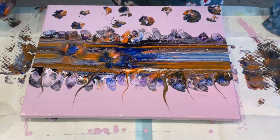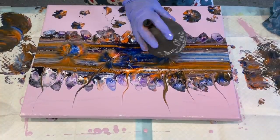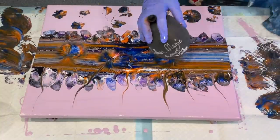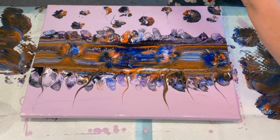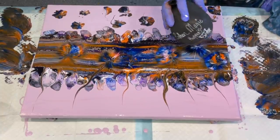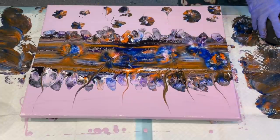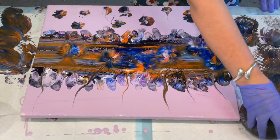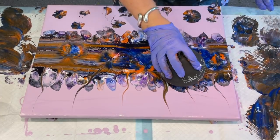At this stage you would ideally walk away and leave it for the paint to dry into the canvas for about 20 minutes to half an hour — you get better results. I'm pushed for time today so I'll push on. You can push into the same spot as long as you wipe off your balloon each time. But if you're a beginner, it's far easier to walk away and leave it for a while.